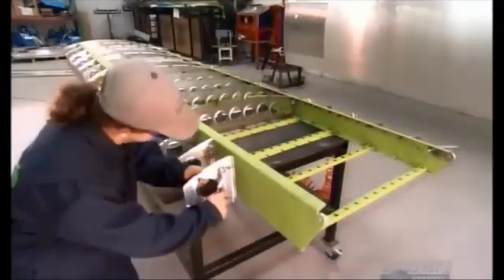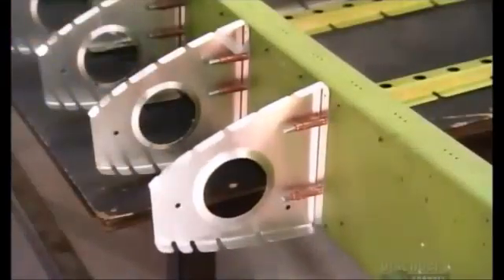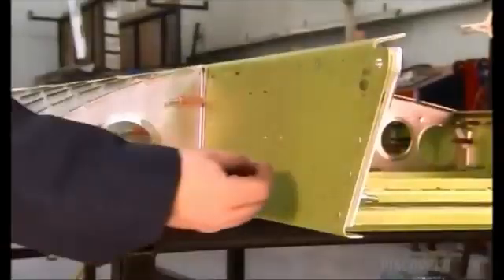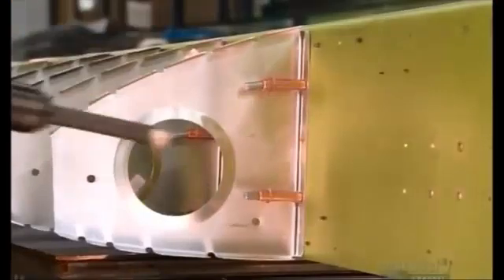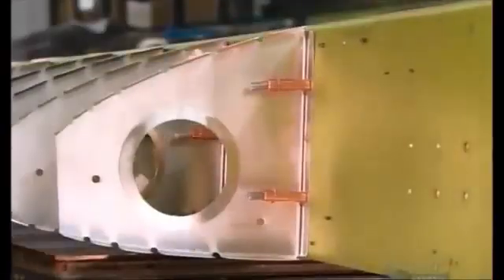To ensure they've aligned the ribs perfectly for riveting, workers manually push spring clamps into the spar to hold the ribs in position. Workers then hand drill holes for larger rivets and smooth out the sharp edges with a deburring drill. Then they use a pneumatic riveting gun and bucking bar to rivet ribs to the main spar, using a tiny bucking bar for some of the tighter spaces.